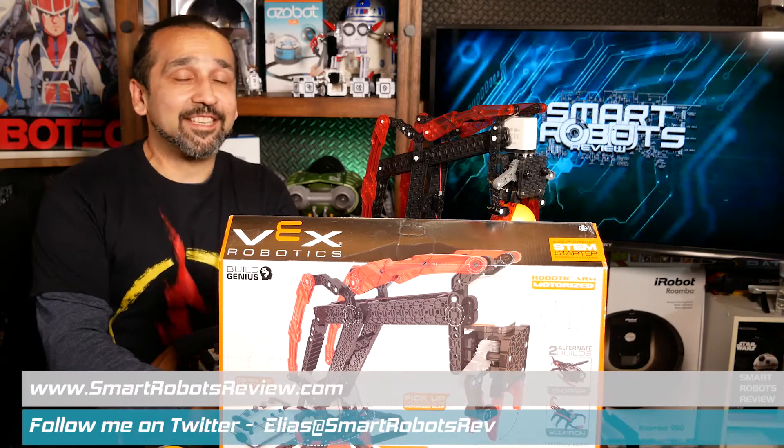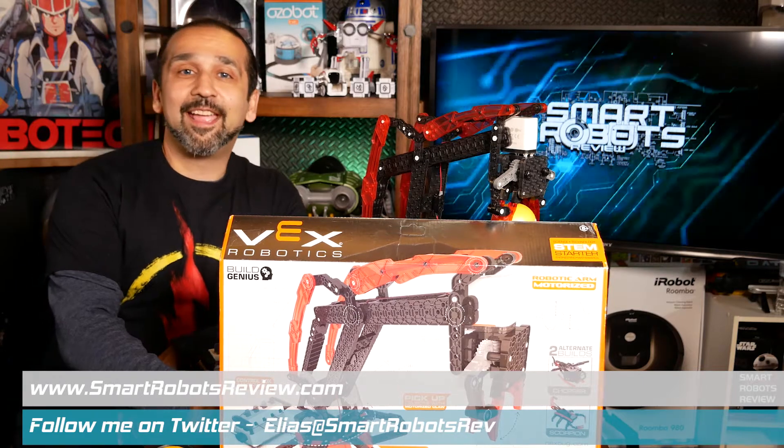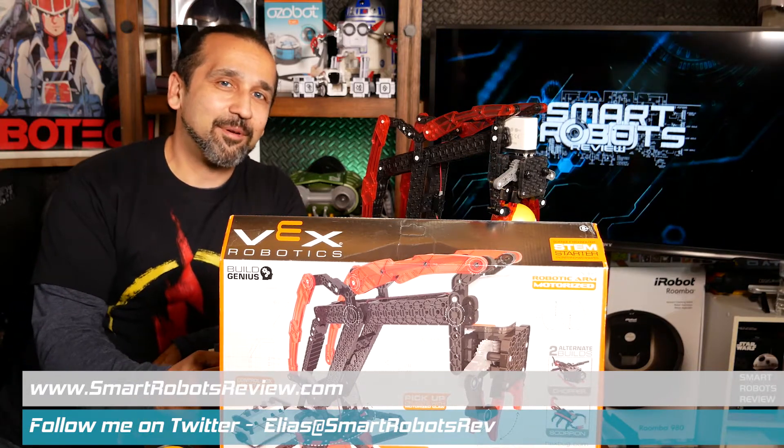So good to have you back at Smart Robots Review, the show that reviews consumer robotics and fantastic tech from around the world. I'm your host Elias, and today we're recording in 4K for the very first time. I'm very excited — progress.